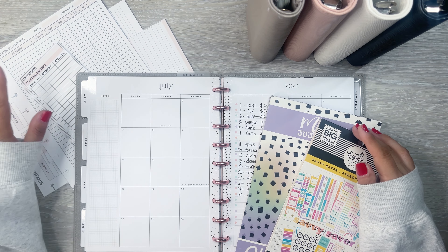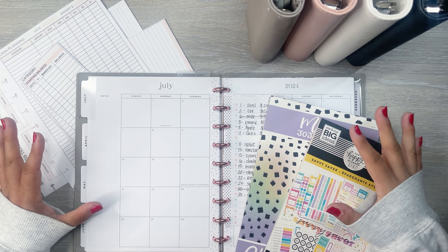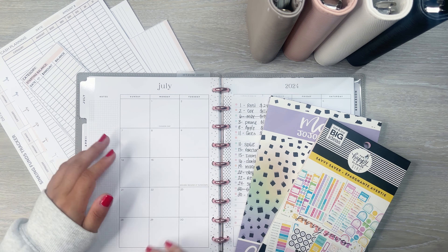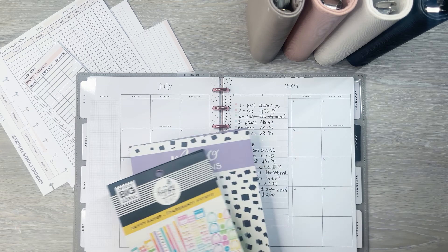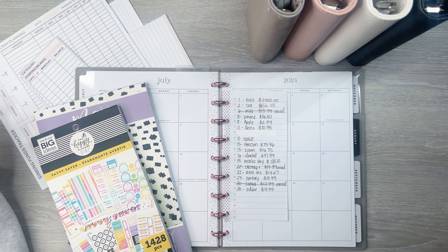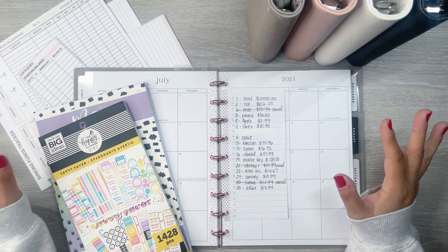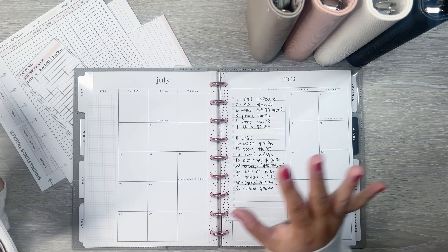I have some new sheets I need to add into my July section in my planner. I have a whole video about this planner system because it's pieces I put together from the Happy Planner, some printables that I made myself, and some pieces from other planners. I'm all about the Disbound system because I like being able to easily pull things in and out of my planner — it's very customizable. I love using the Happy Planner products.